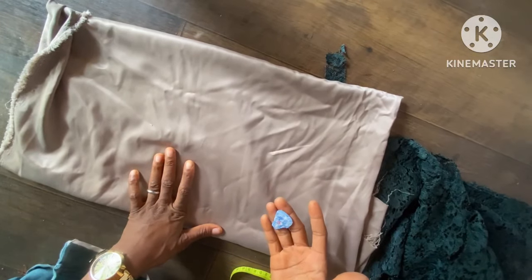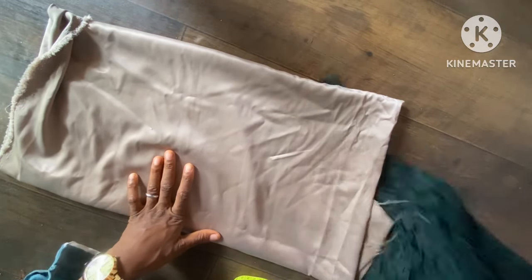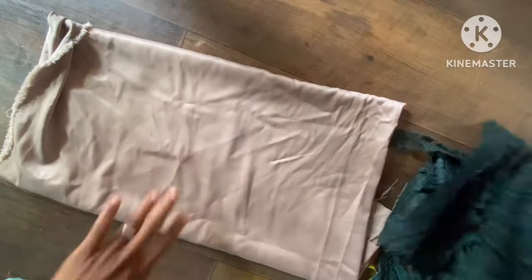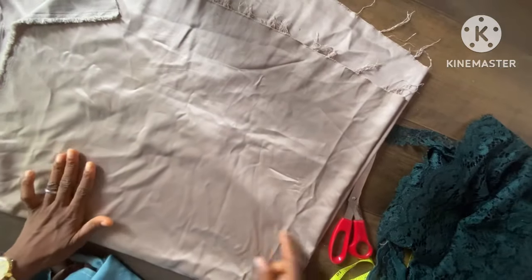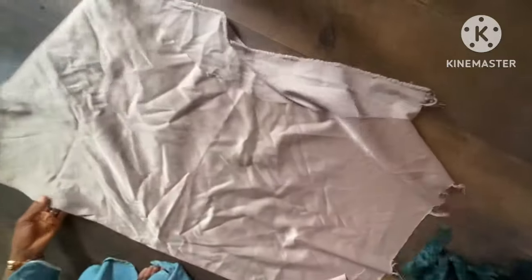I'm cutting for a smaller measurement. If you want to cut for an adult or bigger measurements, you're going to use three yards of the plain fabric. Then the lace is going to be one and a half yards of any lace fabric you're using. So the first thing I'll be doing is folding out the plain duchess fabric.